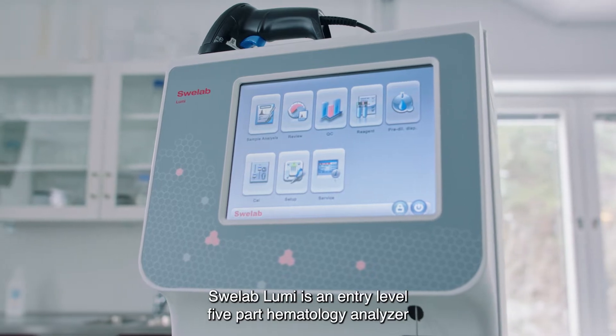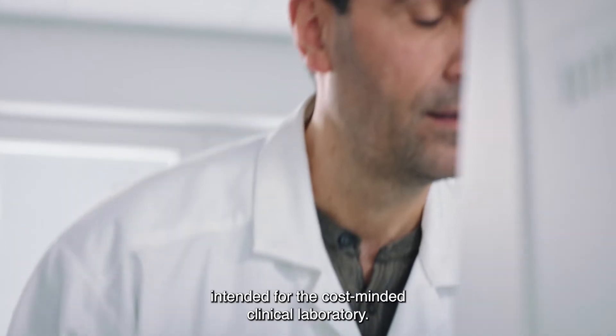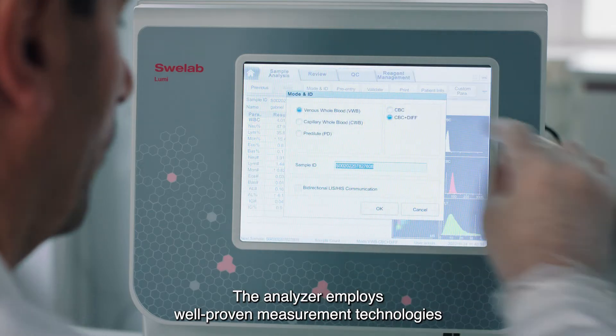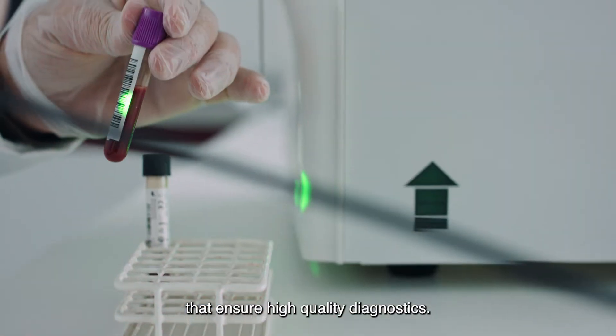SWE Lab Lumi is an entry-level, five-part hematology analyzer intended for the cost-minded clinical laboratory. The analyzer employs well-proven measurement technologies that ensure high-quality diagnostics.